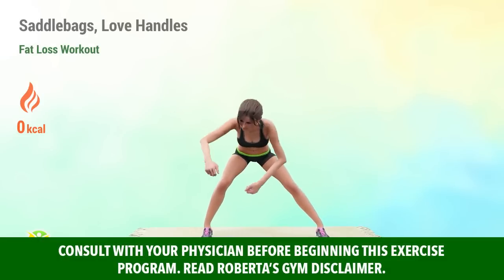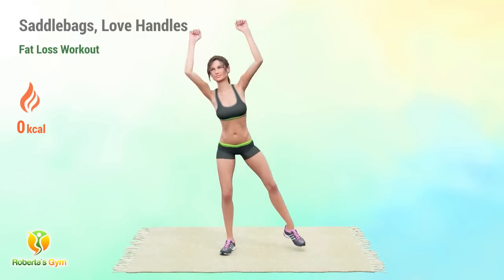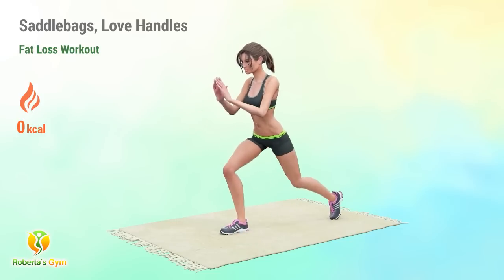Lose those unsightly outer thigh fat and love handles with this two-in-one routine. It's a combination of fast-paced standing movements and mat routines that can burn more fat faster.